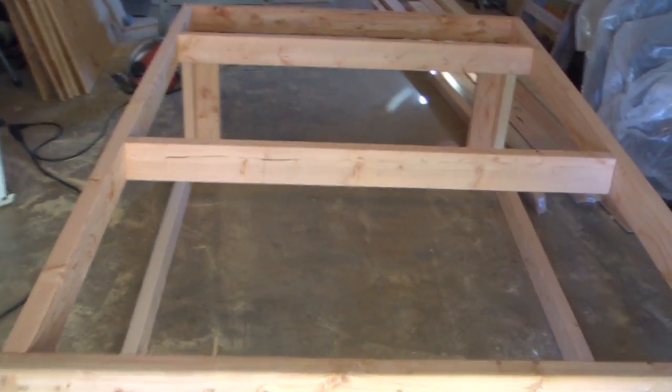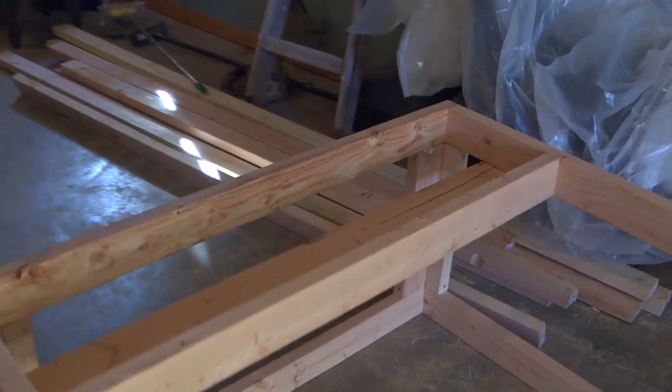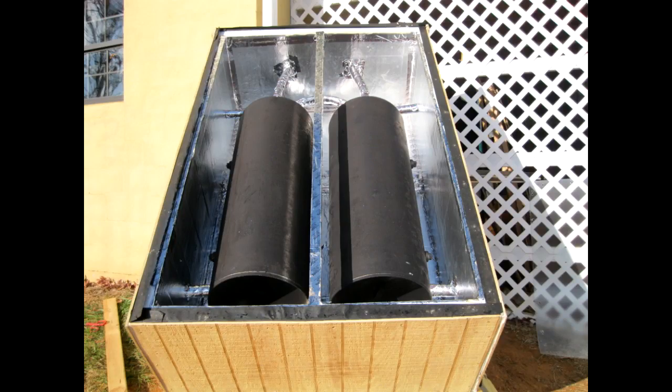This is what the framing looks like for the solar water heater — it's about two feet by four feet by six feet. The back is on the top and the front is on the concrete below. The two tanks have been sprayed with a paint that allows absorption of heat, but also helps hold the heat in at night when there is no sun shining on the tanks.